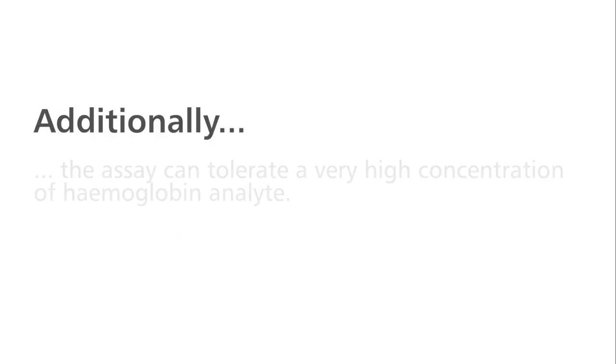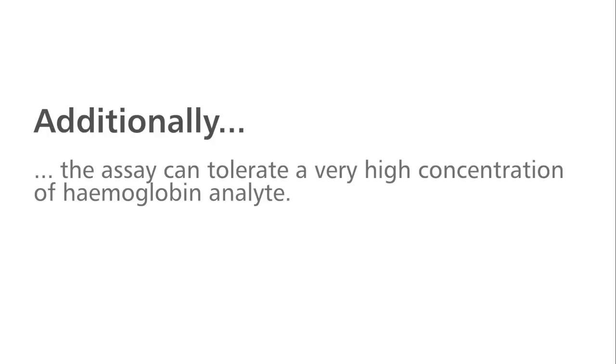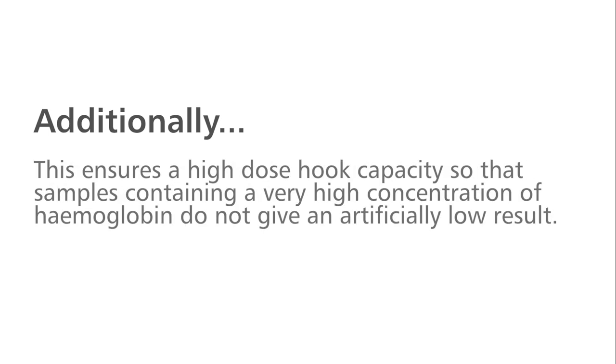Additionally, the assay can tolerate a very high concentration of haemoglobin analyte. This ensures a high dose hook capacity so that samples containing a very high concentration of haemoglobin do not give an artificially low result.